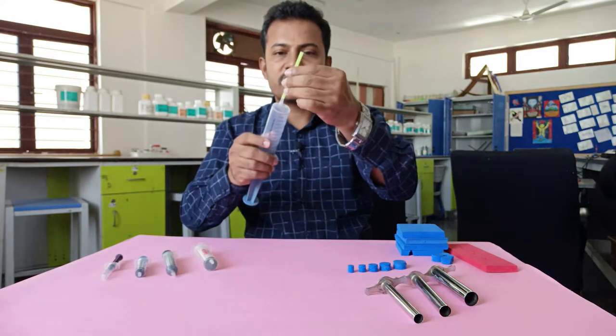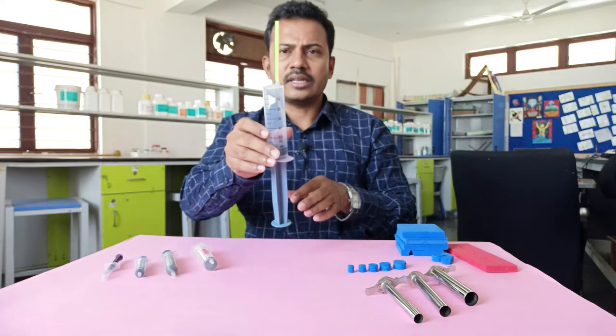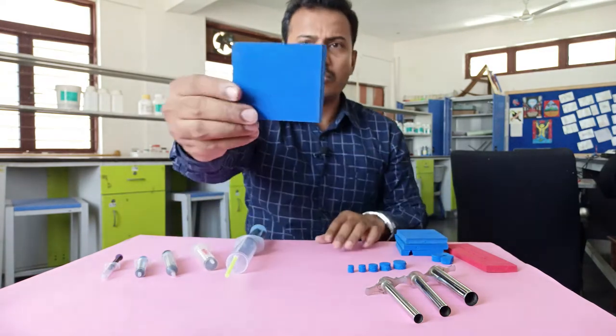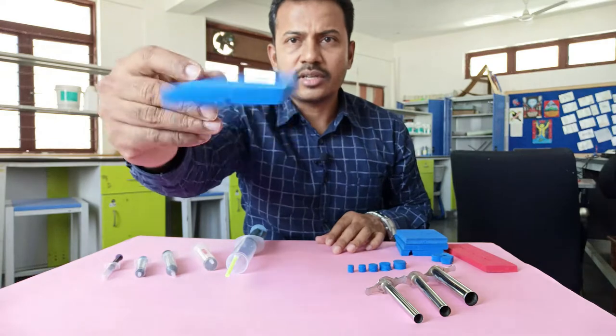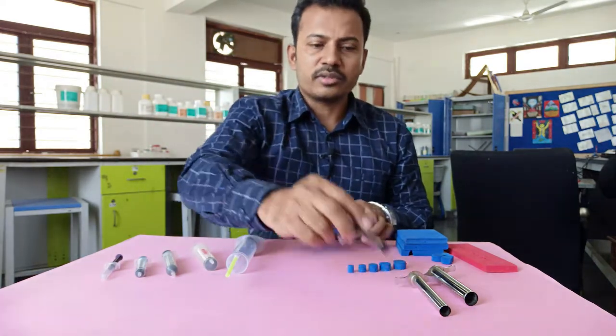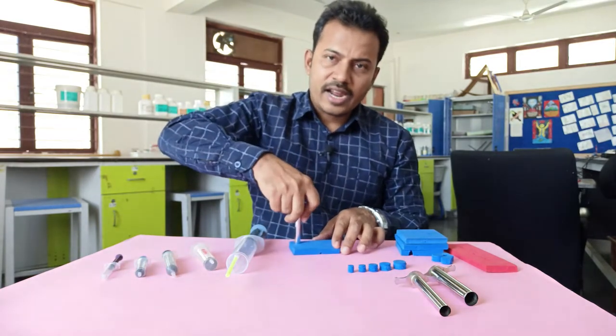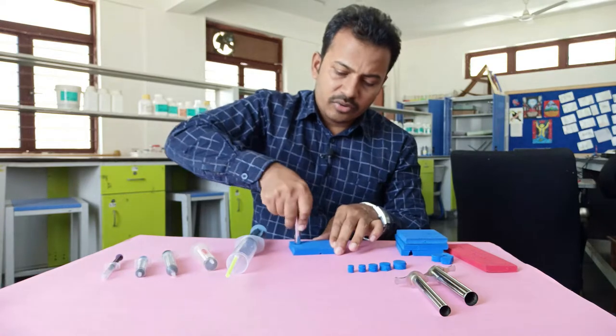We also need a straw that fits exactly onto the nozzle of the syringe, a piece of foam — you can use an old slipper — and cork borers of different sizes. If I press a cork borer gently onto the foam and rotate it...